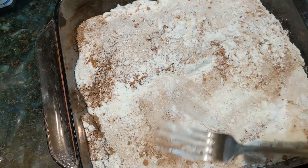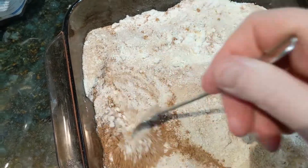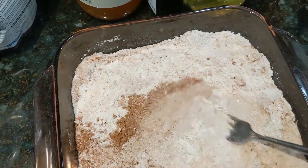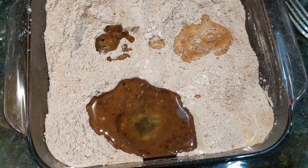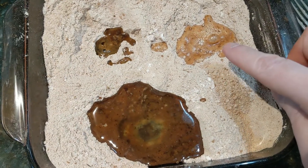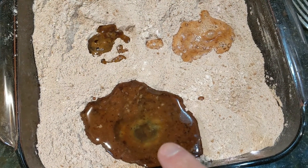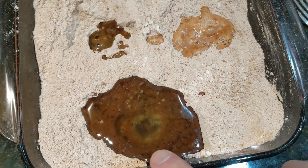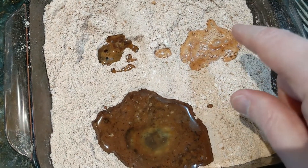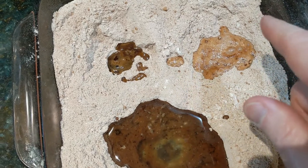Once we've got that all done, we create three wells in the mixture and we're going to pour our liquid ingredients into that. We have a teaspoon of vanilla, a tablespoon of cider vinegar, and six tablespoons of vegetable oil — I'm using safflower oil, but any neutral oil would be fine. I've also seen variations of this recipe that use just white vinegar, so if you don't have cider vinegar, white vinegar is fine.